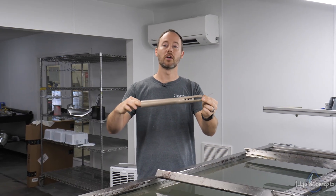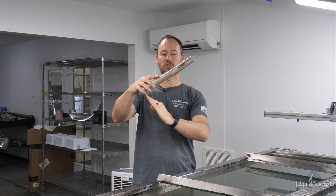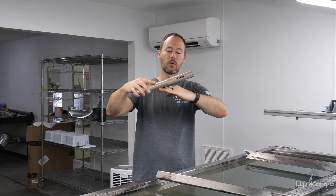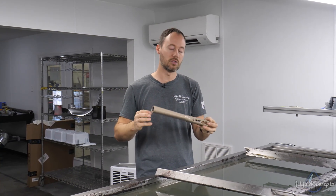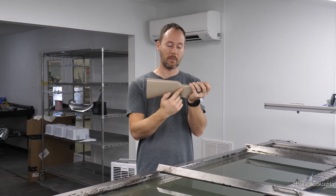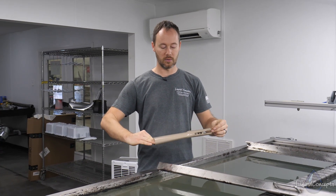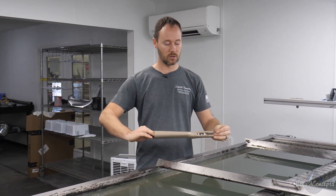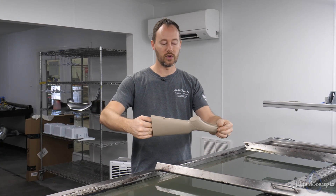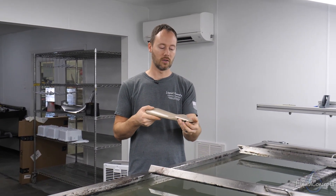For this video we're doing the roll. We're going to start at an angle like this and pull it down into the water halfway. That's going to allow the film to start engaging right here, and then as we roll it down into the water it's going to allow that air to escape out. You do not want to go straight down into the water because you can definitely trap a lot of air.